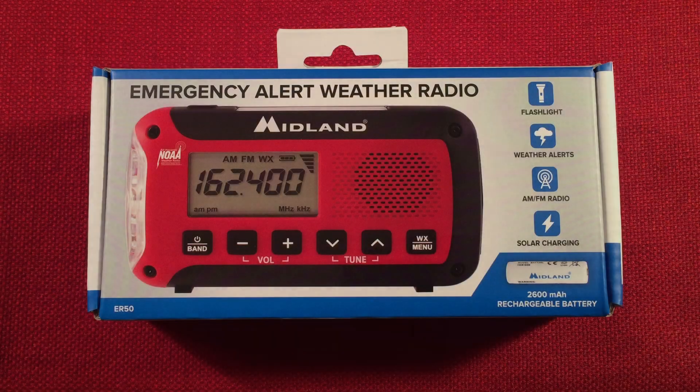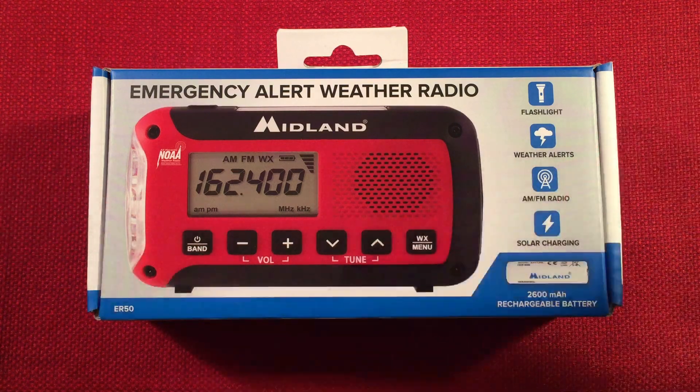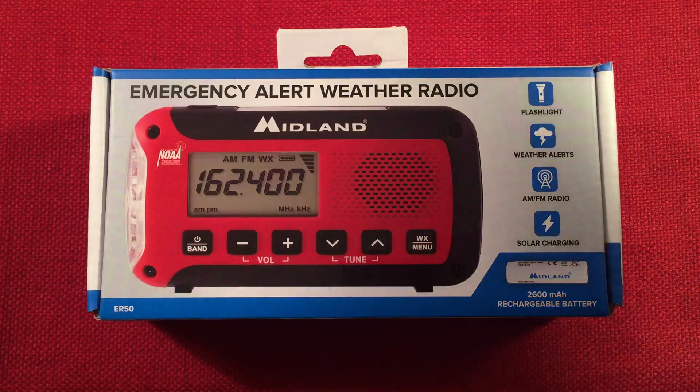Hello and welcome to Radio Waves by Todd Abert. If you enjoy reviews, comparisons, and band scans of new and classic portable radios, then make sure to subscribe and tap the bell icon so you don't miss out on any deals and future videos.